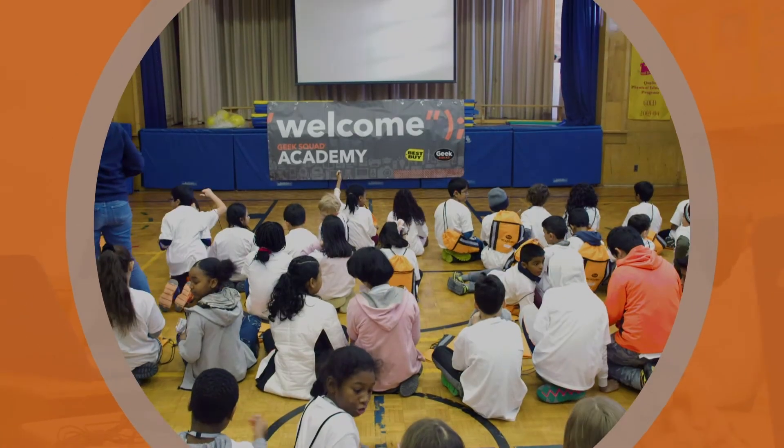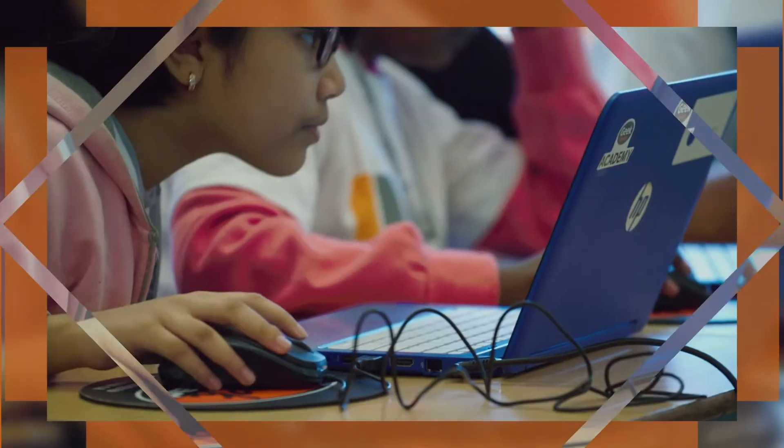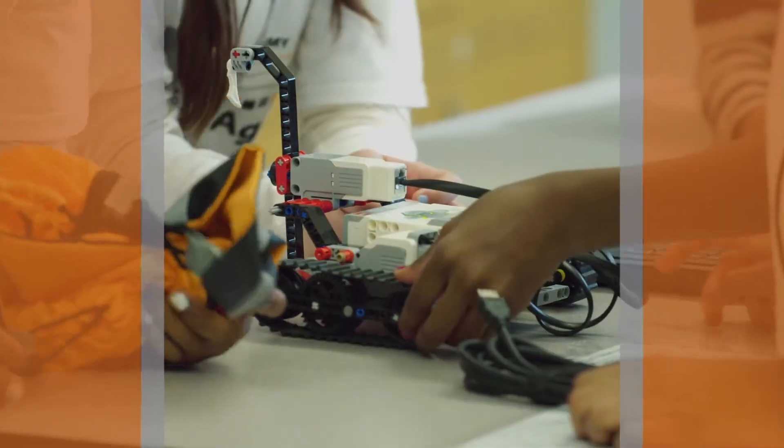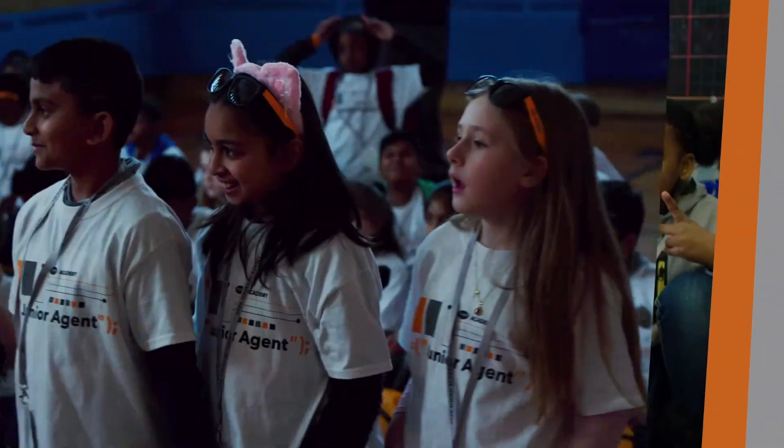Hi, my name is Agent Stiglitz and I work at Best Buy Canada. I'm here representing Geek Squad Academy, which is a cool program where our Geek Squad agents and other Best Buy employees teach students all about the wonder of technology. We usually go out to schools to teach students about technology, but since we can't get together in person right now, we have some really cool free classes available on our website.